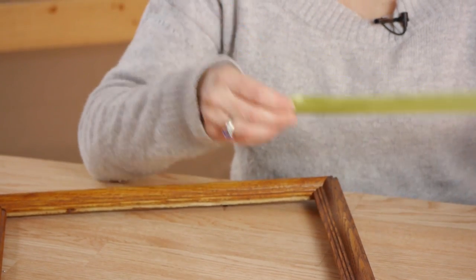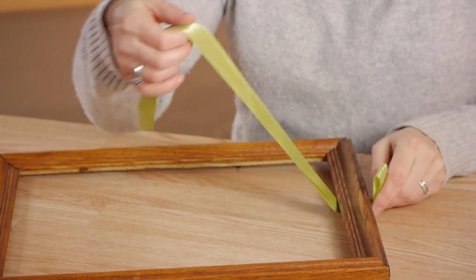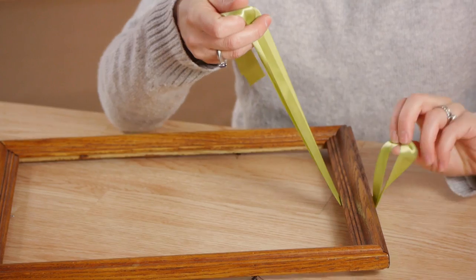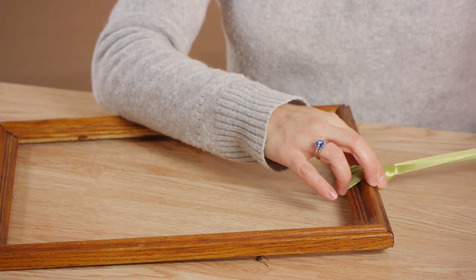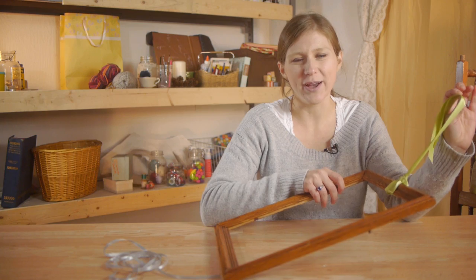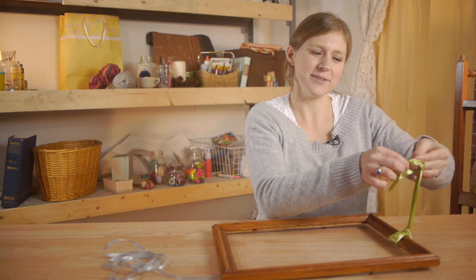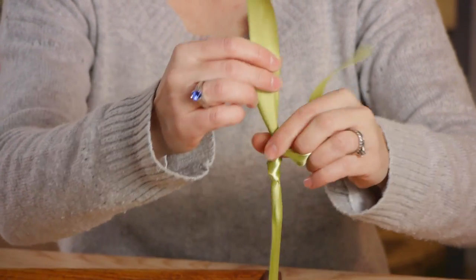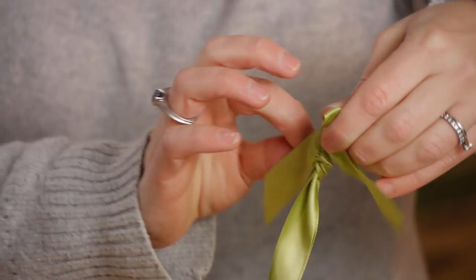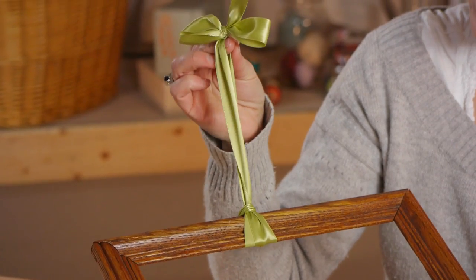First I'm going to fold my ribbon in half and then slide the two loose ends underneath the picture frame. Open up the loop and pull the ribbon through. Decide how much ribbon you want hanging down and then take your ribbon, tie a knot, and we're going to make a little bow. This is a simple way to hang a picture frame with just one piece of ribbon.